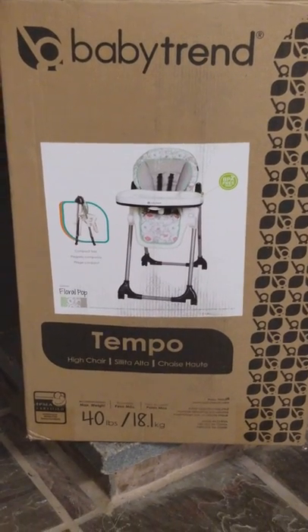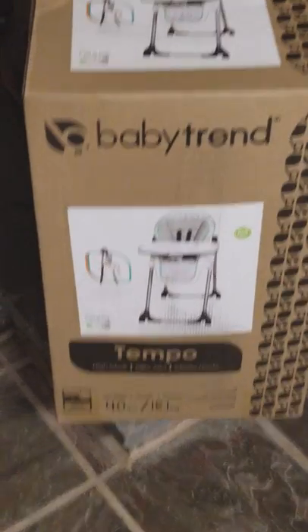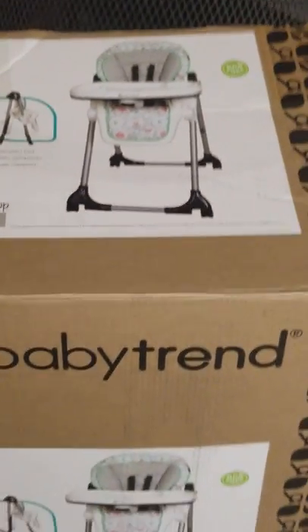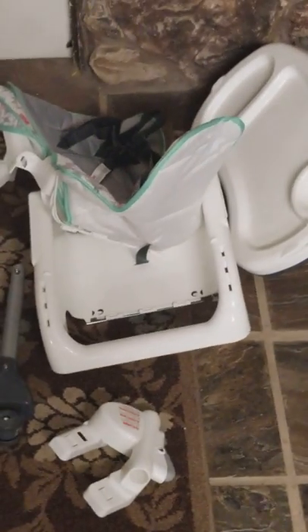We have the BabyTrend high chair here that we're going to go ahead and assemble. We're going to go ahead and take everything out, which I've already done right here. And then we're going to go ahead and put it together. Let's do it step by step.